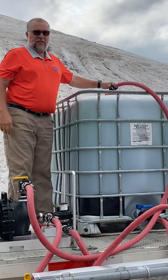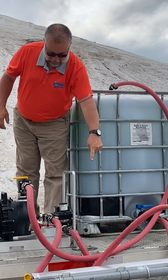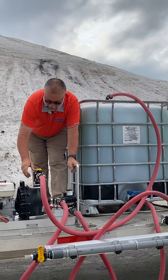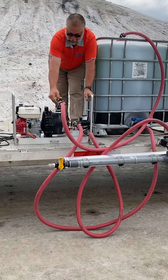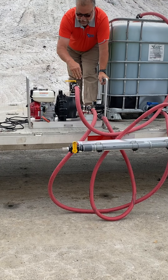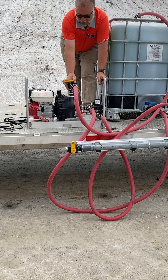We'll go ahead and connect that there — return is connected, it comes down. The handle in line with the hose is all the way open; all the way opposite across the valve is closed. We want to crack it open.